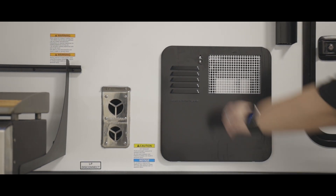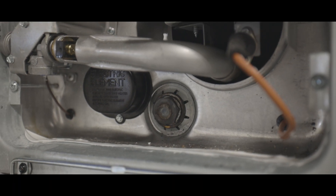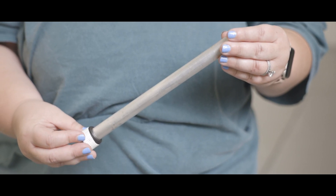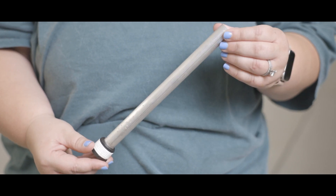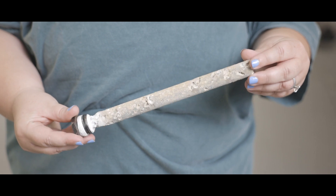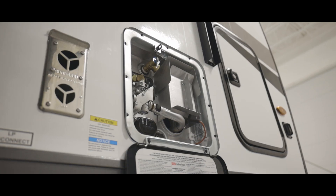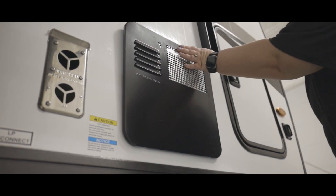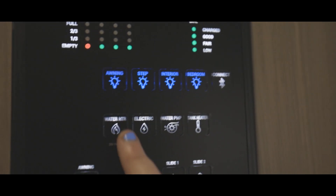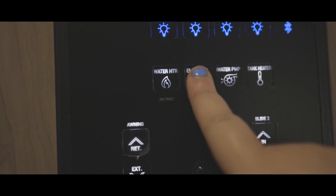Opening this water heater door gives us access to the anode rod. The anode rod is designed to protect the water heater tank by absorbing the corrosive action of hot water so that it takes on the corrosion and not the tank. The anode rod will show wear and tear over time, and it is recommended to replace it yearly. Your water heater has both an electric and gas heating element turned on and off at the control panel — you can use either or both at the same time to heat your water as fast as possible. Be sure that before you empty the hot water heater tank you have both heat sources turned off to avoid damaging the water heater.